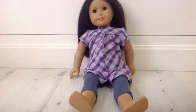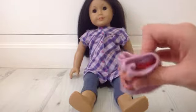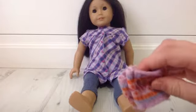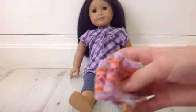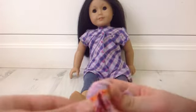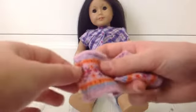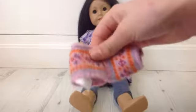The next thing I got was the warm winter accessory set. The first thing that comes with the set is these two gloves that have a hole for the fingers and a hole for the thumb, so it makes it really sweet, and it matches the other things in the set.